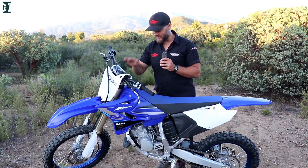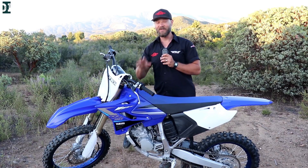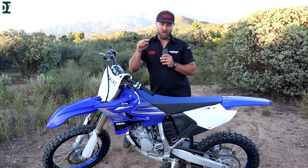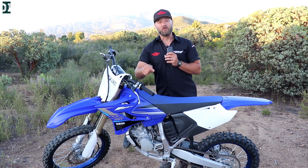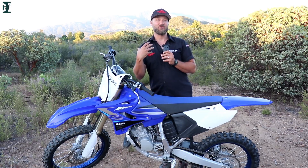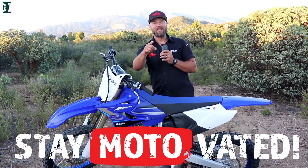Alright my friends, so these are my initial thoughts about the 2020 YZ125X, which I think is a really fun bike — that's one word I keep saying. With how light it is, the power, and the fact that you really need to be on it — it keeps you on your toes and you need to be dedicated to the riding. I'm going to have a lot of good time on this bike. You can expect us to take it to the track, take it to more trails, and do some comparison with the 250 FX. Drop your comments below if you have any questions about this bike, and if you ride this bike or a 125 motocross bike, let us know what you like, what you miss, and what you'd like us to cover on this channel. Alright my friends, that's about it for today — whatever you do, stay motivated. See you guys later.